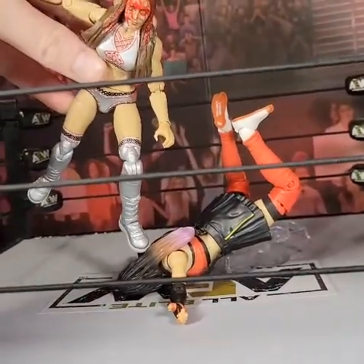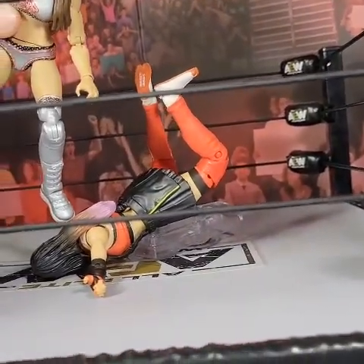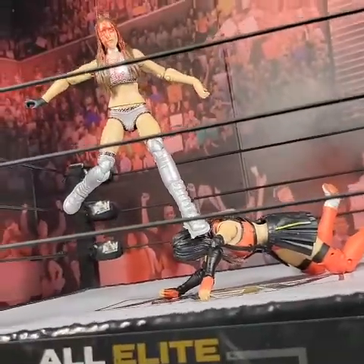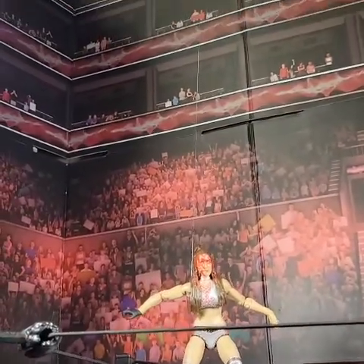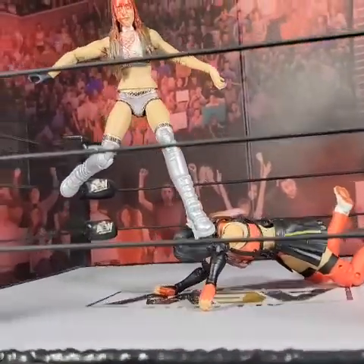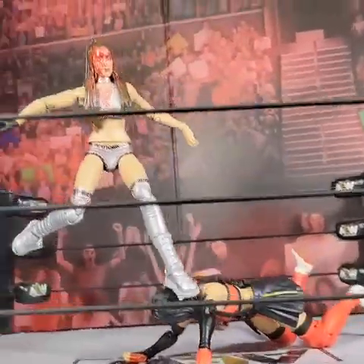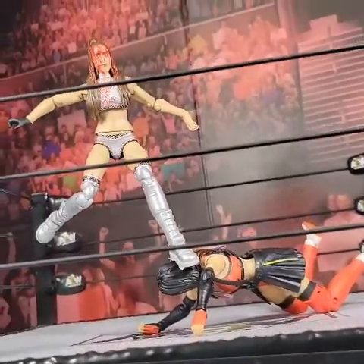I'm going to have Britt coming down like this and I'll have to pose it where it looks like she's really coming down. I'm going to use string for Britt. I'll tie some clear fishing line underneath her hair — you can actually pop their head off too, tie it, and put it right back on. I'm having the worst time positioning her foot, so I actually had to get some tape and put it under her foot.